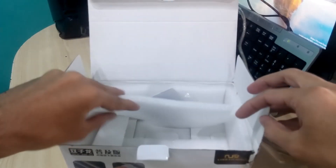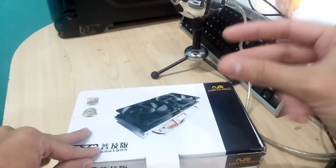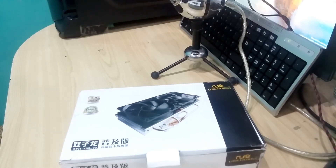The small VRAM heat sinks already have thermal tape applied on them, so you just peel the sticker off and apply them on the VRAM chips. Unfortunately, there are no larger VRAM heat sinks available with this GPU cooler, so you'll probably have to buy separate ones to properly cool the VRAMs on this GPU.